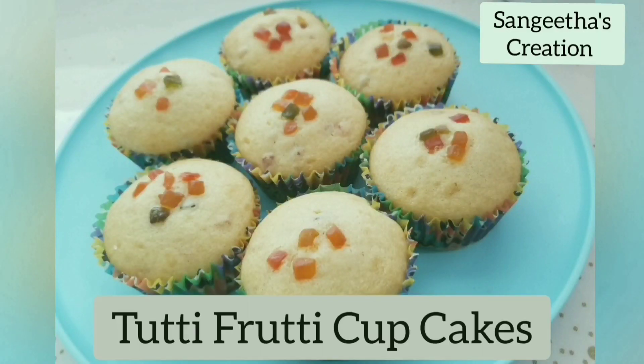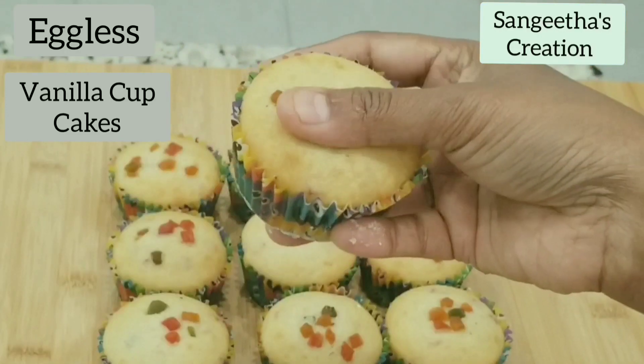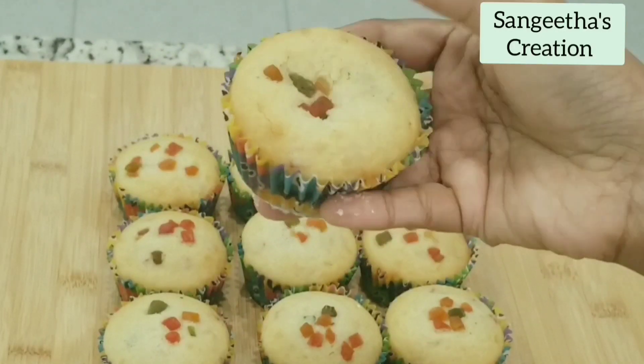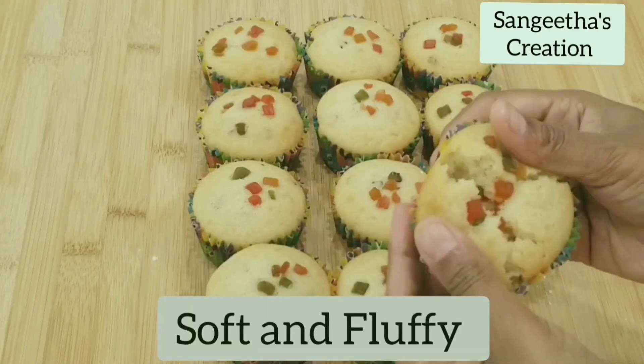Hi, welcome to Sangeeta's creation. Today we will see how to prepare eggless tutti frutti cupcakes. This is a very simple and easy recipe to make cupcakes. You can notice that the cupcakes look really soft and spongy.